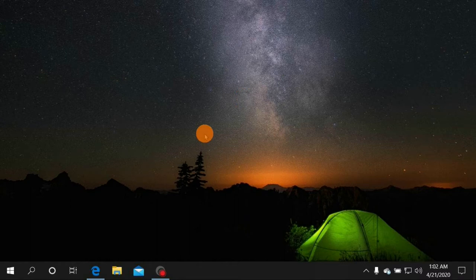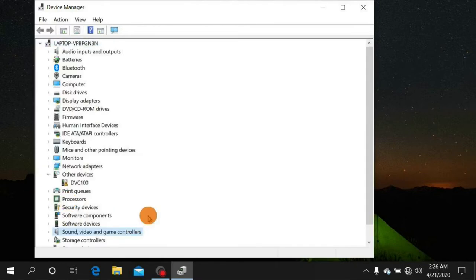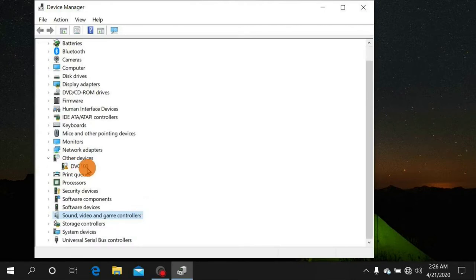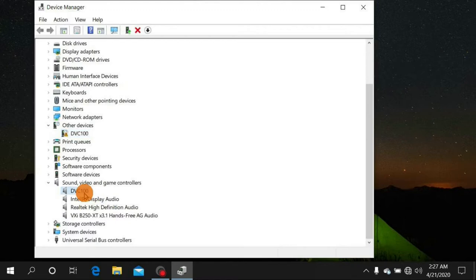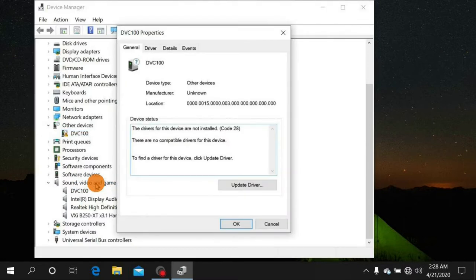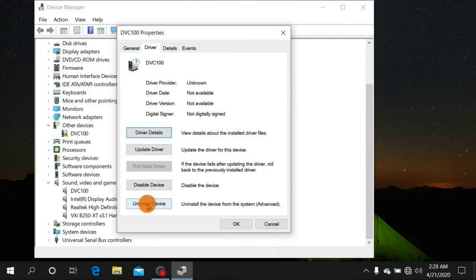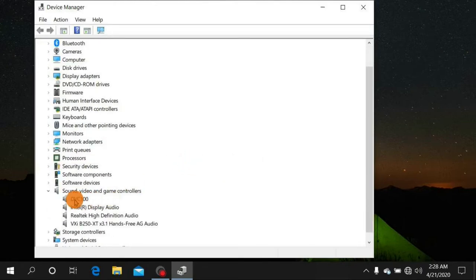When you first get your Dazzle home and plug it in, it won't look correct. Once plugged in, it shows up as DVC-100 under Sound, Video and Game Controllers. That's because Windows installs the wrong drivers. So first you need to uninstall those incorrect drivers: right-click, go to Properties, click the Driver tab, then click Uninstall Device, and click Uninstall. Do that for every instance of DVC-100 you can find.